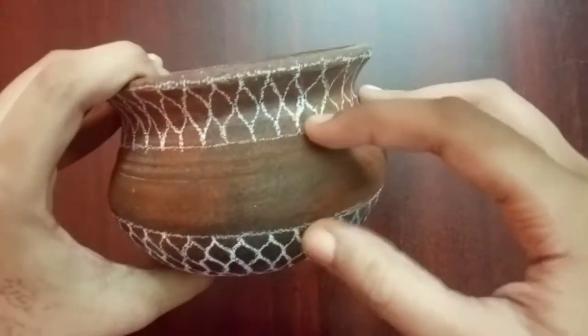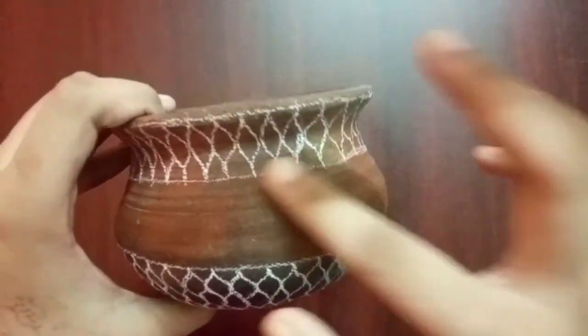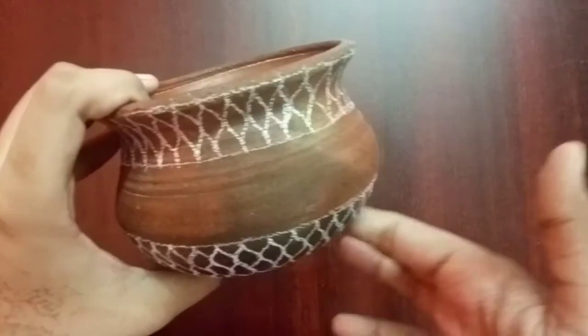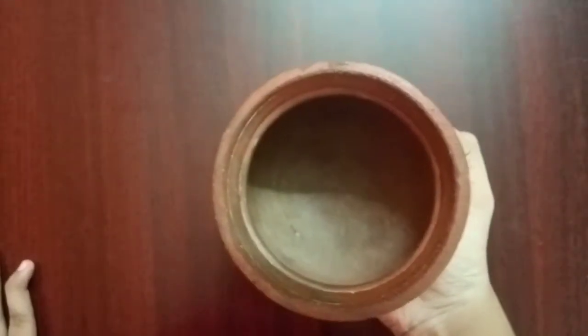This is how I designed it using a white glass pencil. It seems to be big in the camera, but it's just a small pot.